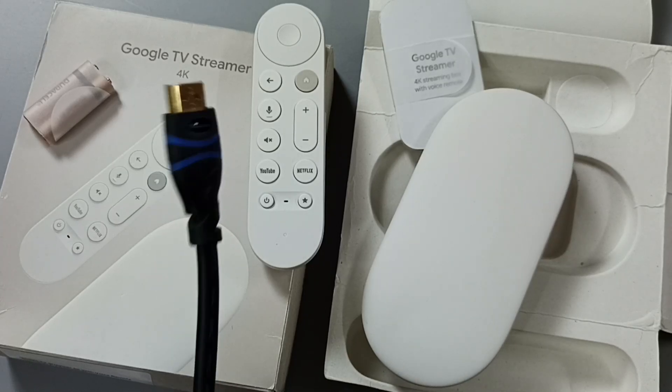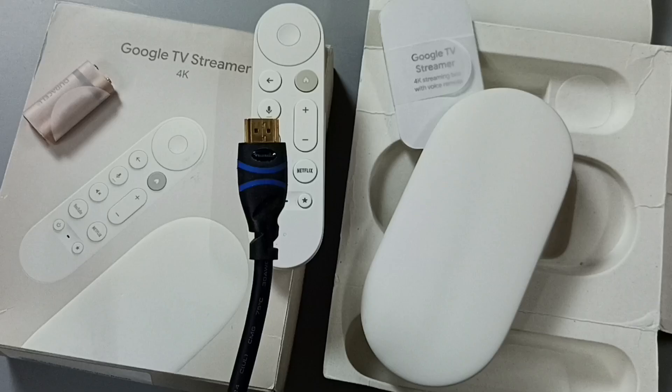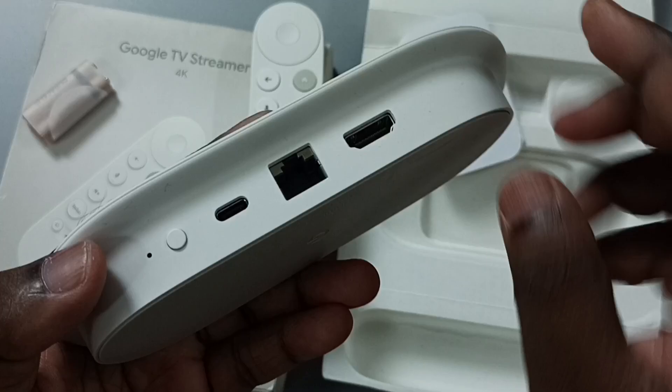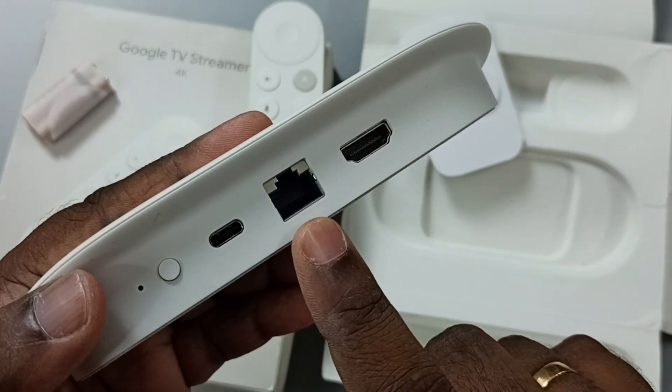Hi friends, this video shows how to connect an HDMI cable to the Google TV Streamer 4K. This is the device — the Google TV Streamer 4K. Here you can see the ports: the HDMI port, LAN port, power port, reset button, and LED light.